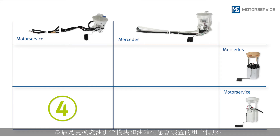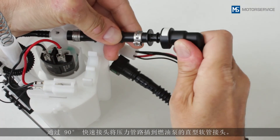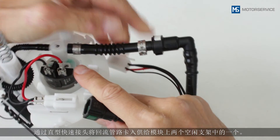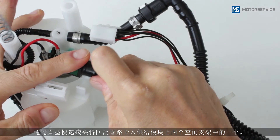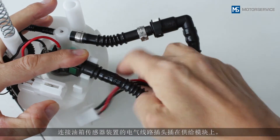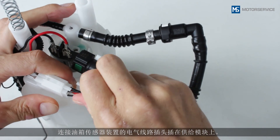Finally, you can see the combination if you are replacing both the fuel module and the fuel tank sender unit. Connect the pressure line with the 90-degree quick connector onto the straight piece of tubing on the fuel pump. Clip the return line with the straight quick connector into one of the two free supports on the fuel module. Insert the plug for the electrical line to the sender unit into place on the fuel module.